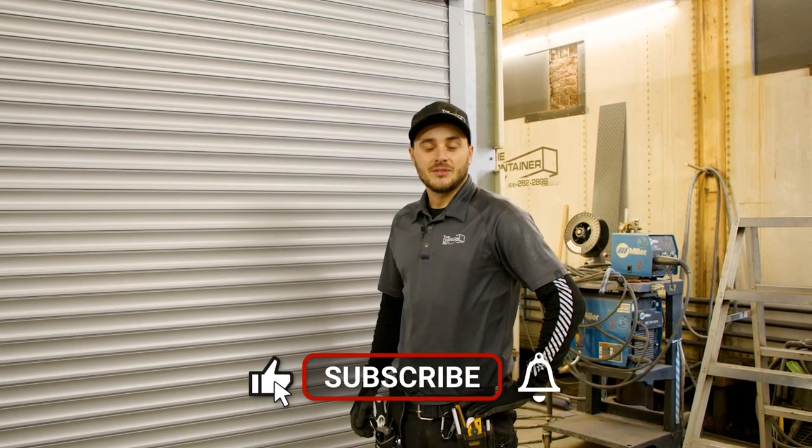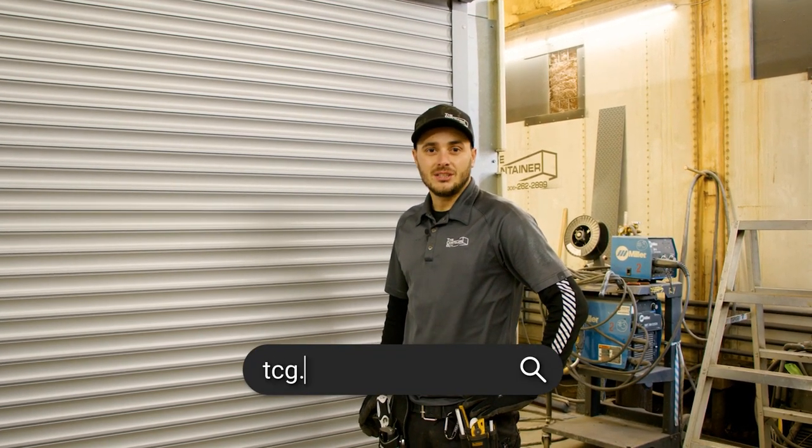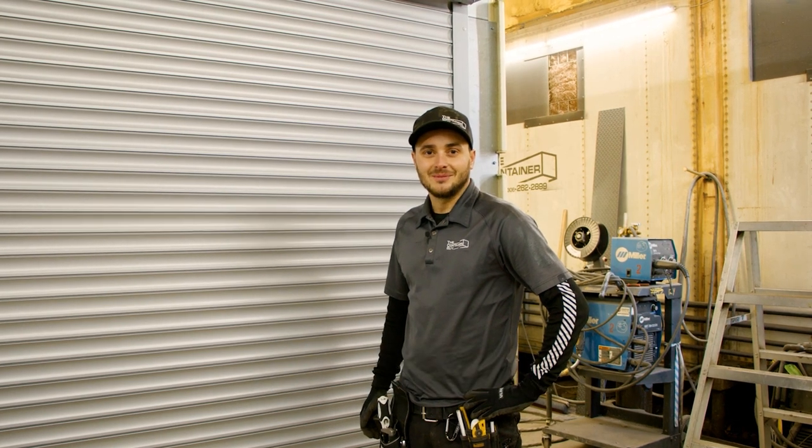That right there is a roll shutter door install in a shipping container. If you found this video helpful, please give it a like. If you'd like to see more, please subscribe to our channel and ring that notification bell. As always, check us out at tcg.ca. Hope you learned something.